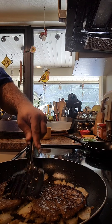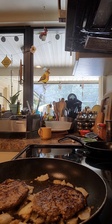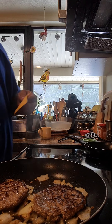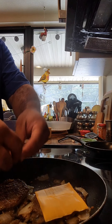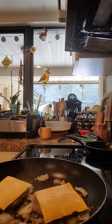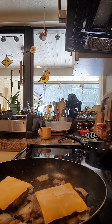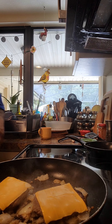Now we're going to take our onion. I want to make sure that some of the onion is hitting the pan and some is on top of the burger. I didn't have any oil in our pan, by the way, because the fat coming off of the burger will help with that.